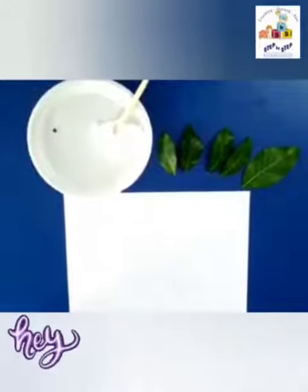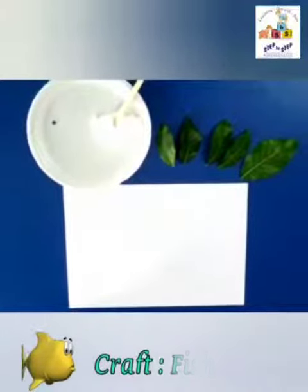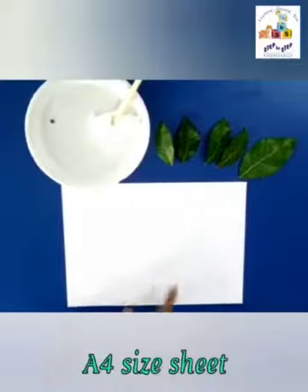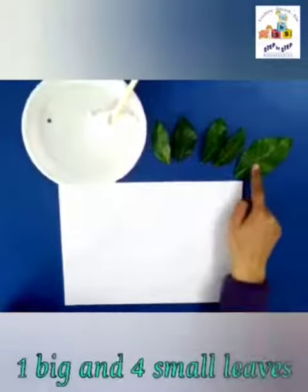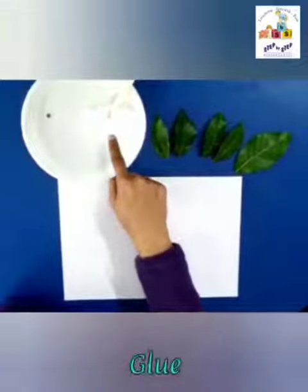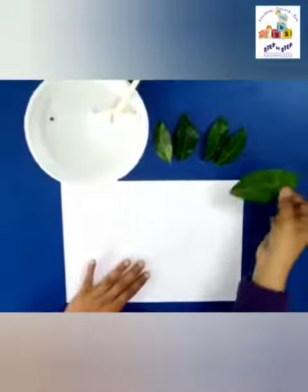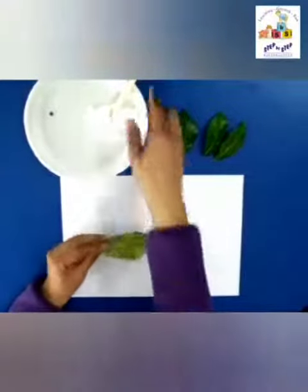Hello children, so today we are going to make a fish. For that we need one A4 size paper, one big leaf, four small leaves, some glue, and a googly eye.